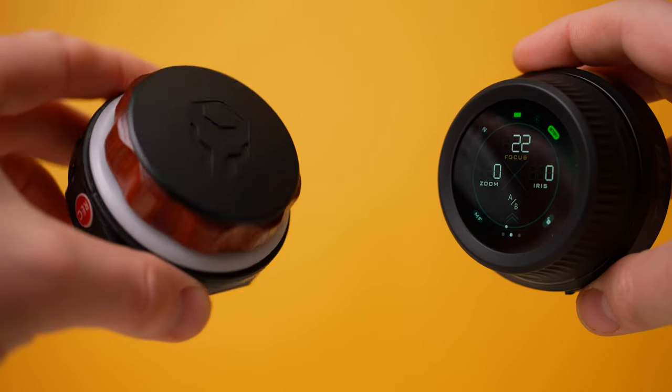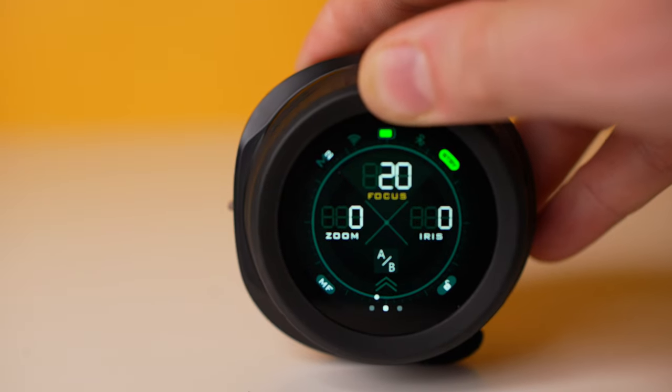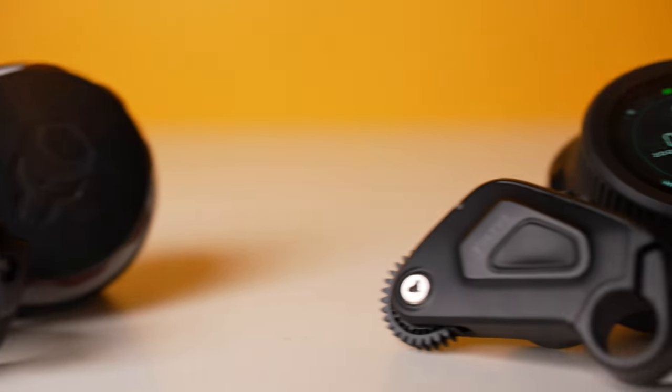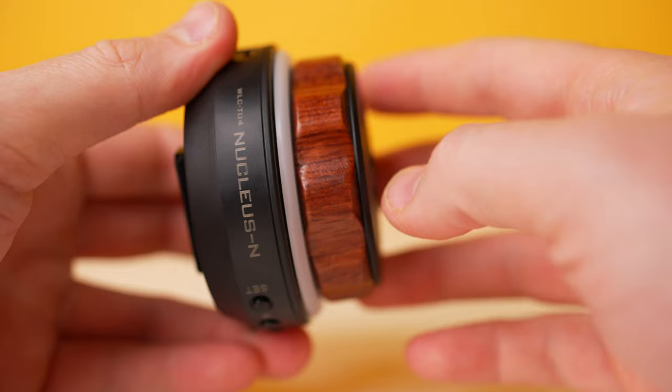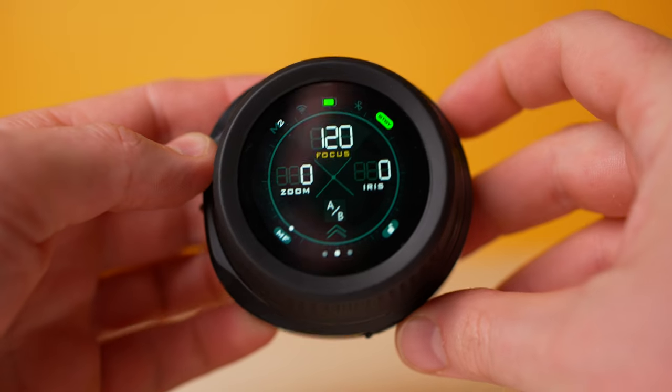You have the original Nucleus Nano and you're wondering if you should upgrade to the new Nucleus Nano 2. Let's take a side-by-side look right now. First, let's get price out of the way. These are both relatively low ticket items. The original Nucleus Nano now only costs $199, while the new Nucleus Nano 2 costs $299. So if you don't already have the original, you might as well jump in and get version 2. But if you have version 1, is it worth the upgrade to the latest?